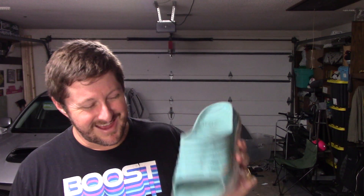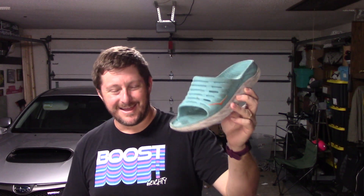Very odd video for you guys today, but I wanted to share my thoughts on the Hoka Aura Recovery Slides. Got some really exciting stuff coming up that I think you guys are really going to like. Thank you guys for watching — please like, subscribe, and share this video. Appreciate it, guys. Never pay full price for running shoes, and as always, enjoy the run.